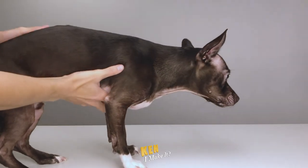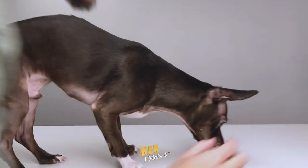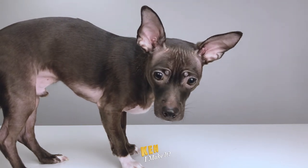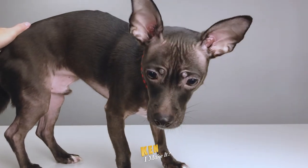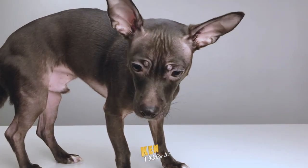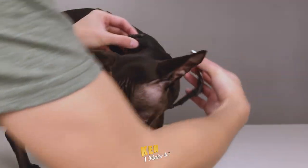Now before we start, let's get him used to the environment first. I want him to feel safe and comfortable before we start the photo shoot. He still doesn't know what's going on yet. He's not as nervous. Let's continue by trying on the other outfits.